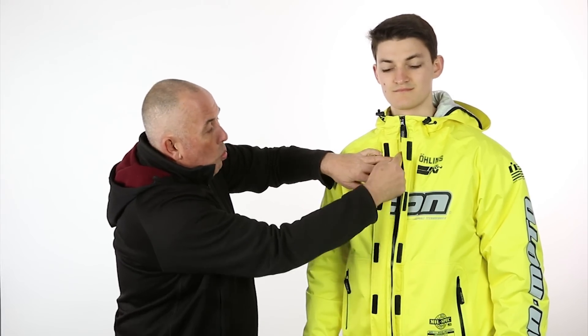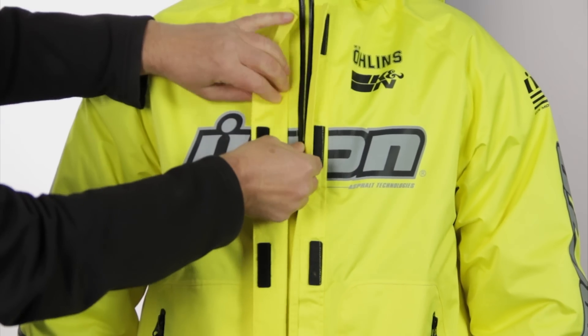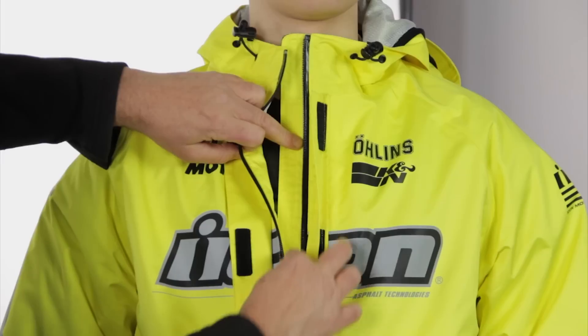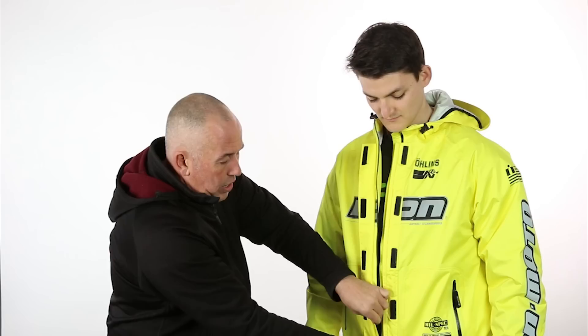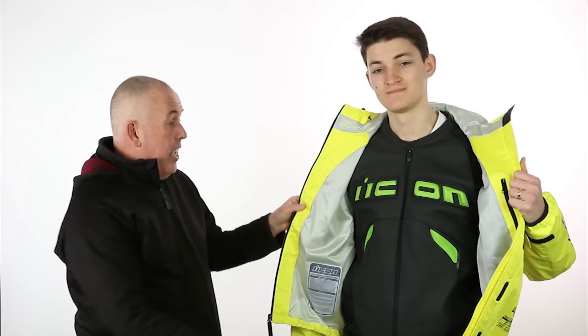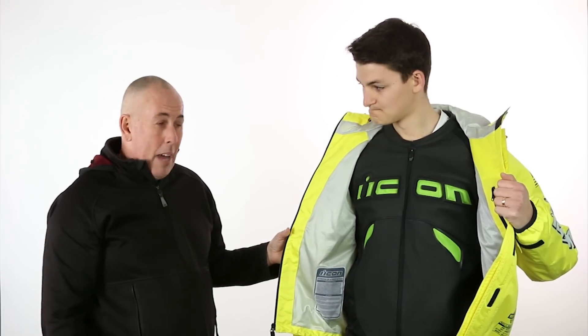Then we open up and you've got a waterproof YKK zipper. If I open this up, look at the depth of the garage and the gutter here — you're going to get no water in through this. And as you can see underneath, there's Ryan's Icon Sanctuary jacket. You've got a nice comfort liner that's going to stop you from getting sweaty and clammy.